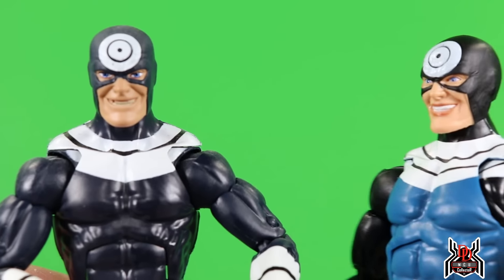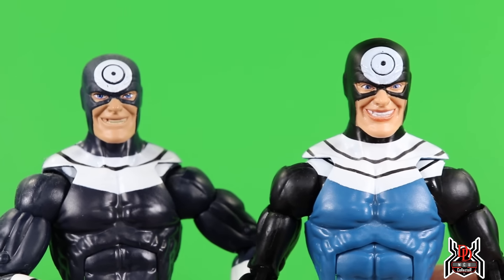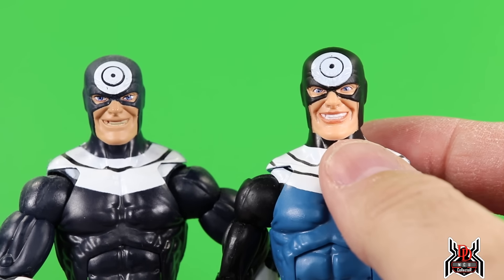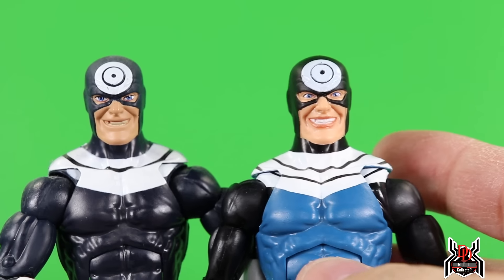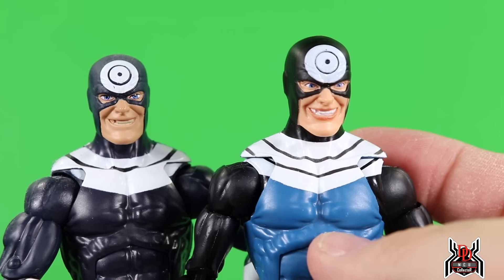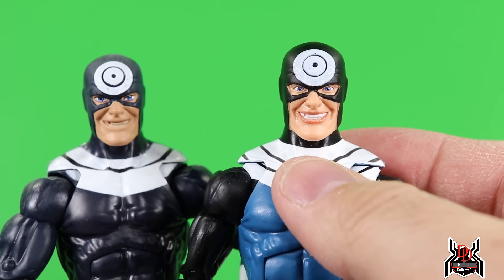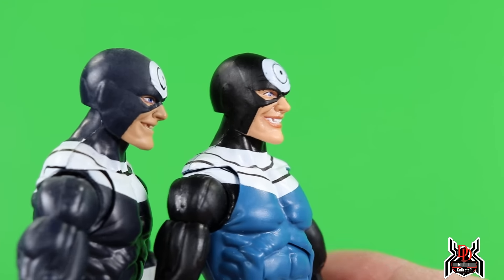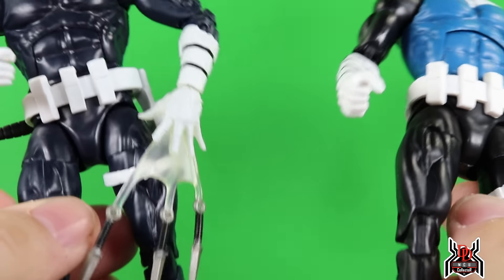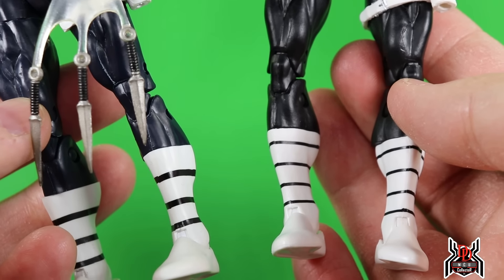Here is the Bullseye figure — the one nobody really cares about, the one where nobody likes the blue. The blue is an odd choice, though it is comic accurate. We did have a Bullseye release before, so this is essentially just a repaint. That previous Bullseye had a very dark gray color, whereas this new one is definitely black. The new one does have the digital face print; I'm not sure I like it in this case.